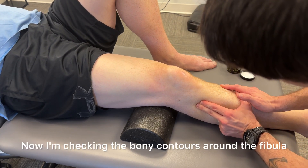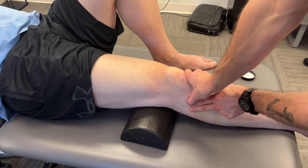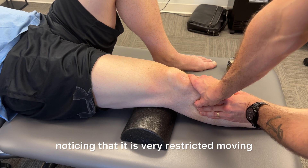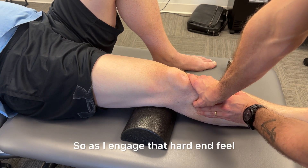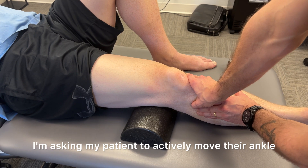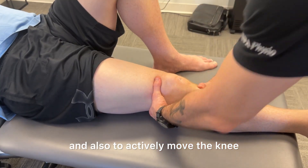Now I'm checking the bony contours around the fibula and noticing that it is very restricted moving backwards or posteriorly. So as I engage that hard end feel, I'm asking my patient to actively move their ankle and also to actively move the knee.